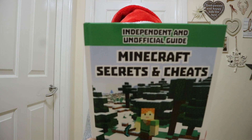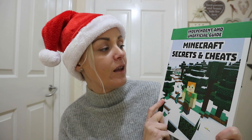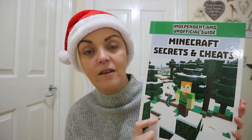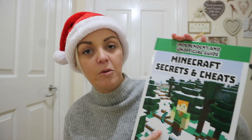I also picked up Minecraft Secrets and Cheats 2019 edition, retailing at £7.99 — and a pound at Poundland. Nathan's going to love this, something for him to read and wrap up. You can't go wrong can you? In WH Smith's these sign up at around six quid, so if you can grab them, grab them while you can.